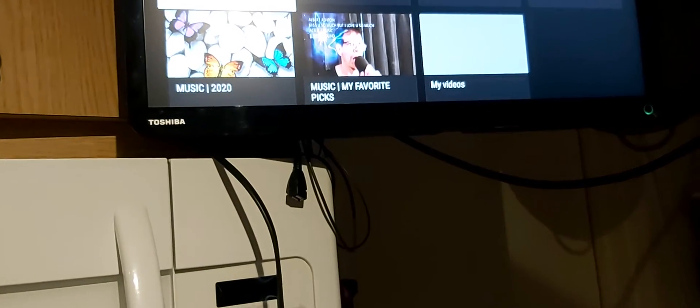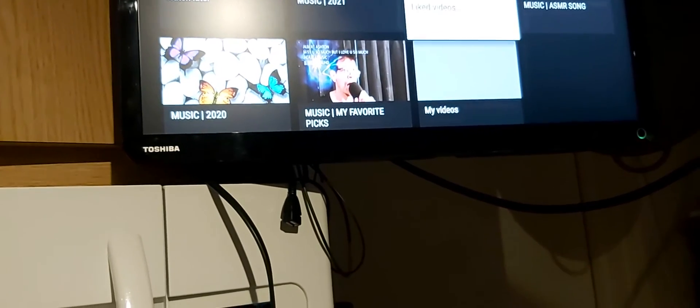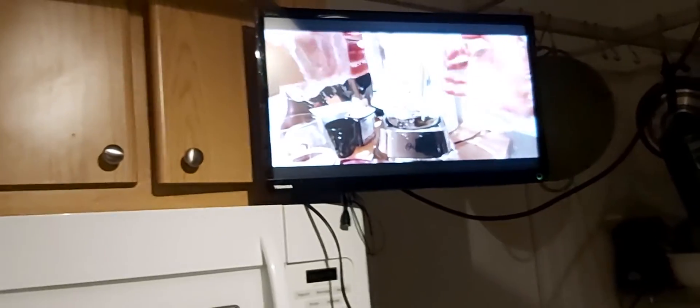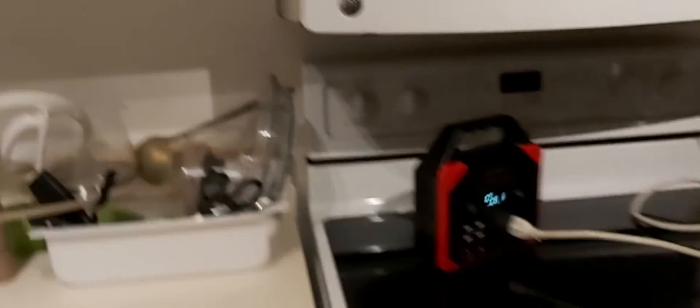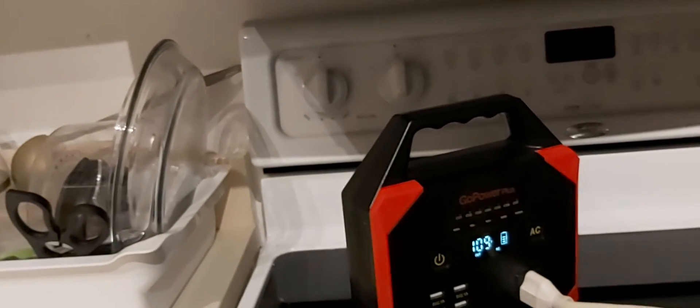All right, I can play one of my videos. These are my videos. Okay, we won't play music. We'll just play a video. Here we go. These are one of my other channels. It's running with no problems. Just kicked on. Went up to 109 Fahrenheit.